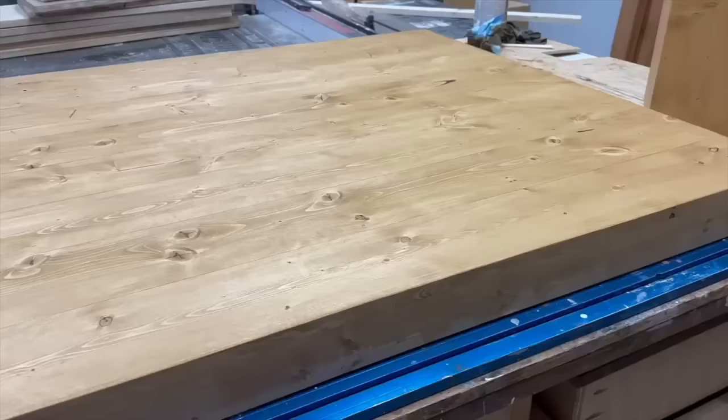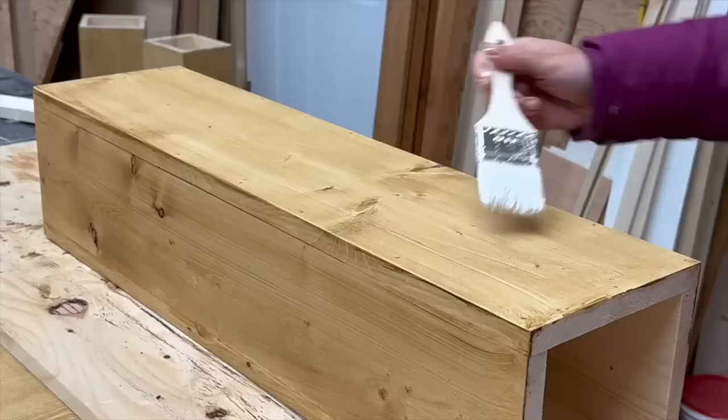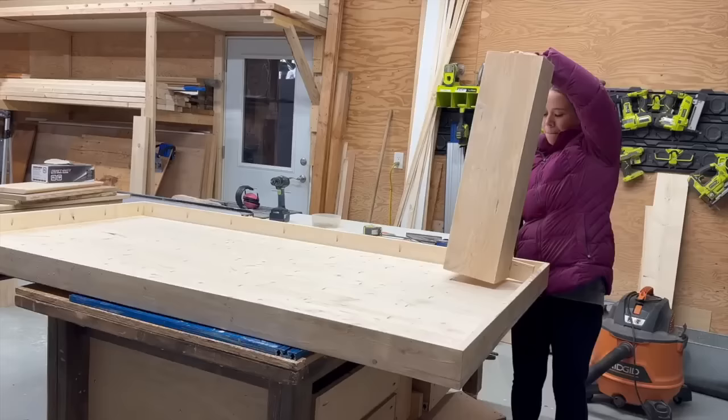I applied a stain to the legs and the tabletop. I'm going for more of a muted finish, so I muted it with a mixture of water and white paint. I just paint the mixture on and then wipe it off quickly with a cloth to blend it in. You can see what a big difference there is between the whitewashing and without.